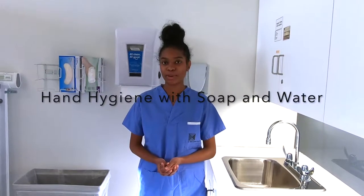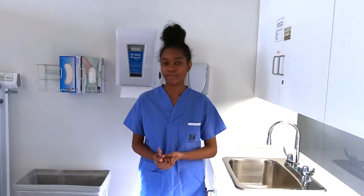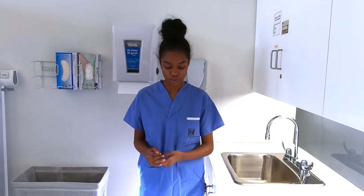To begin washing our hands, first we're going to prepare by making sure that our hair is above our shoulders, any head scarf is securely tucked away, and any head covering is secured to your head. We're also going to make sure that any facial hair is neatly trimmed, and we're going to inspect our hands for any jewelry.